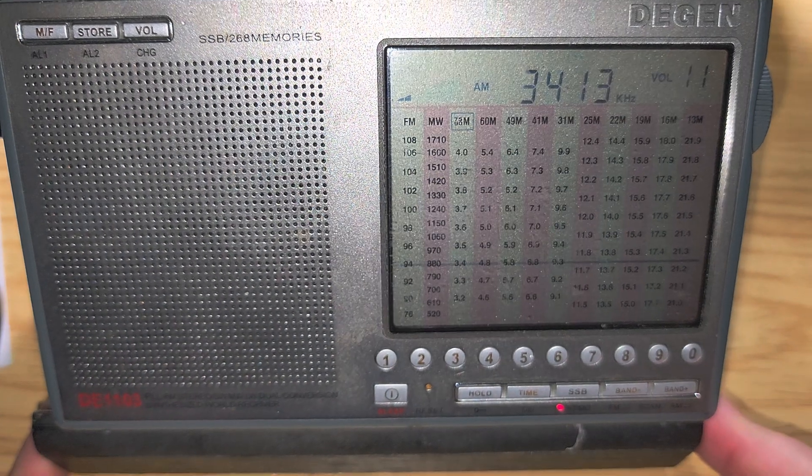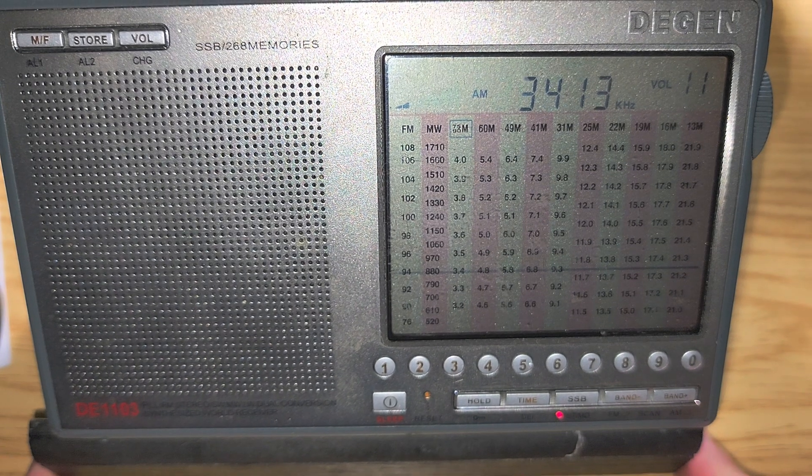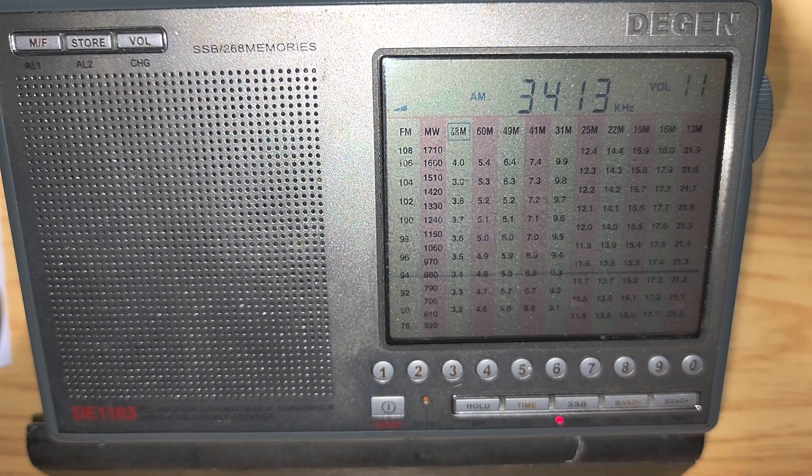So that was tuning 3,000 to 4,000 kHz on the Degen DE1103. More videos coming up with this receiver in the next few days, including medium wave and long wave — I haven't done scans of those bands with this radio in a long time. If you enjoy my videos, please subscribe, give us a thumbs up, and thank you for watching.